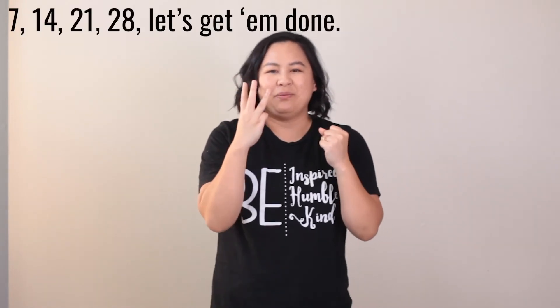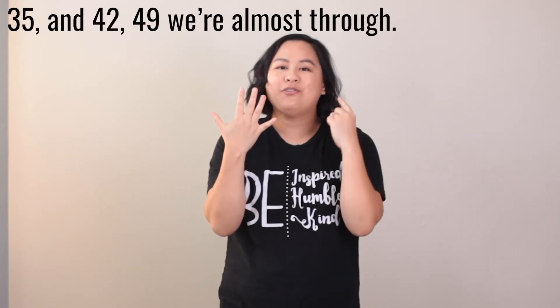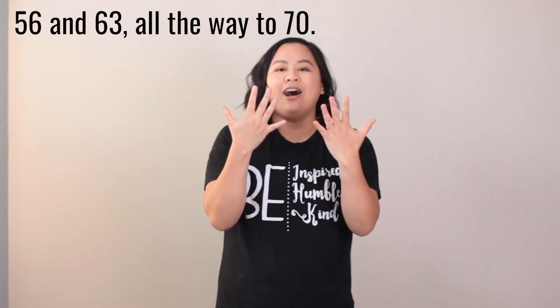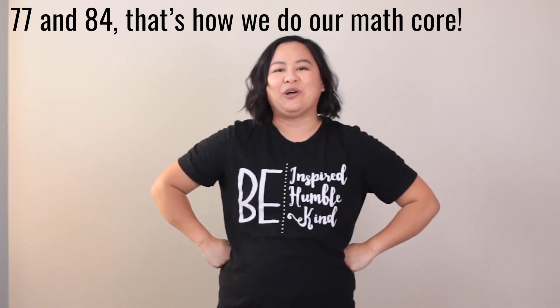7, 14, 21, 28, let's get them done. 35 and 42, 49 we're almost through. 56 and 63, all the way to 70. 77 and 84, that's how we do our math core.